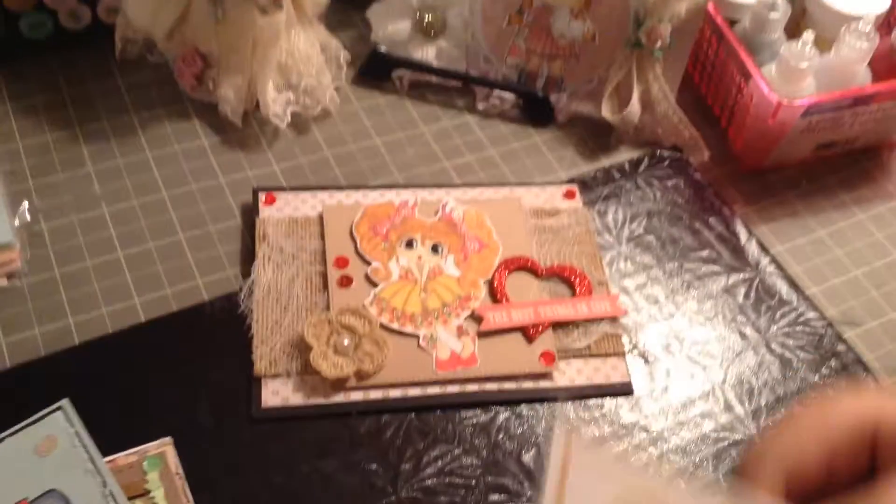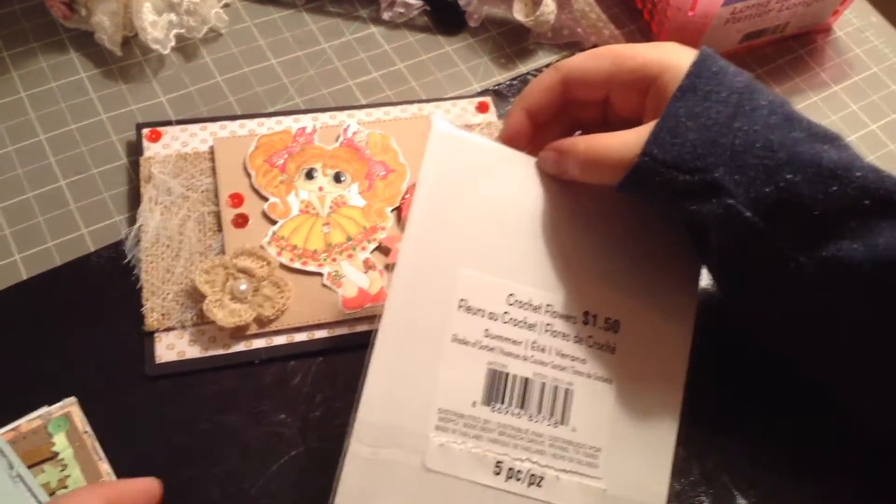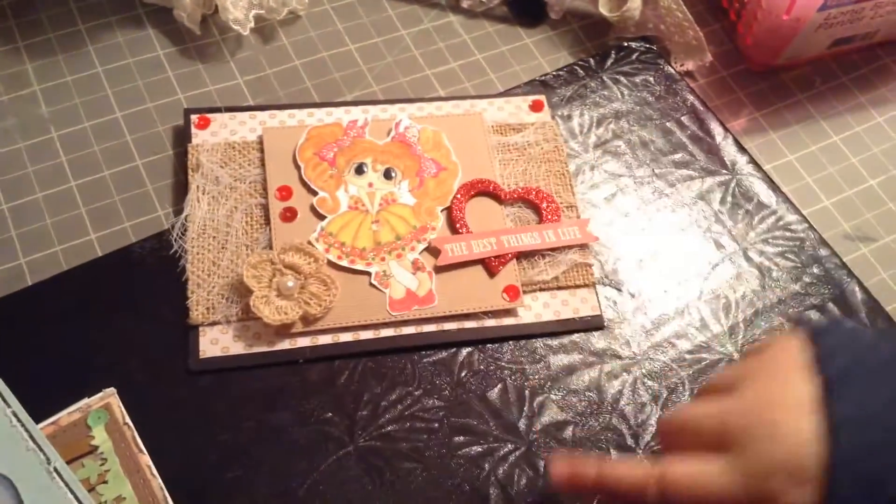And also this flower — the flower is from Michael's, from the dollar fifty bin. The crochet flowers, I love these! And then we put a little flat back pearl in it.